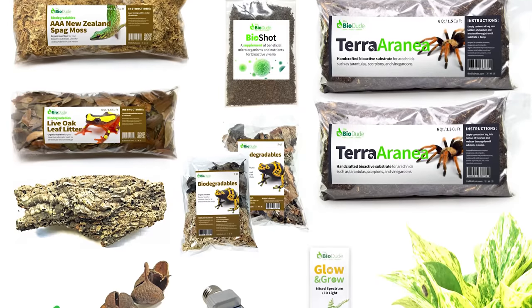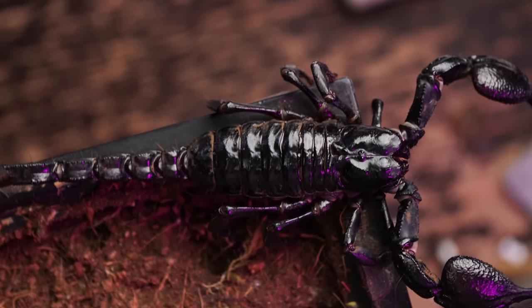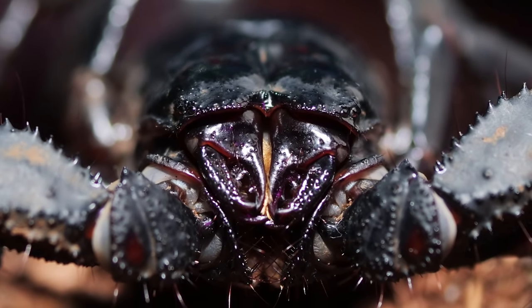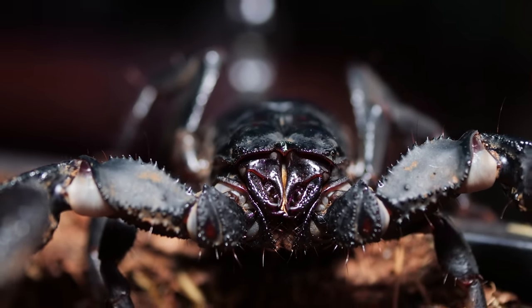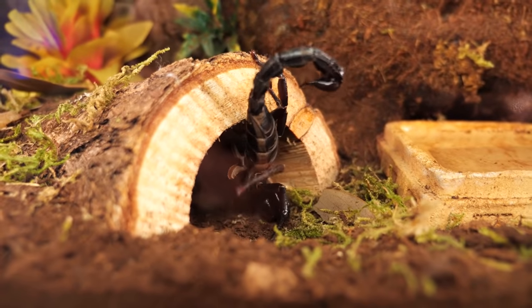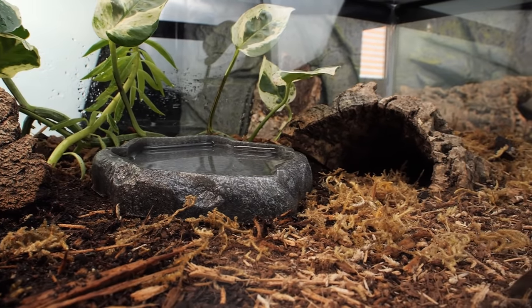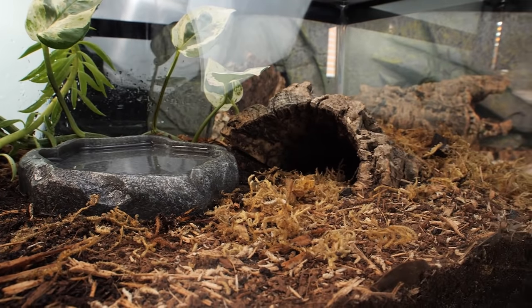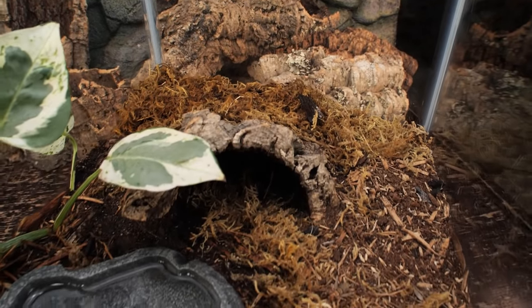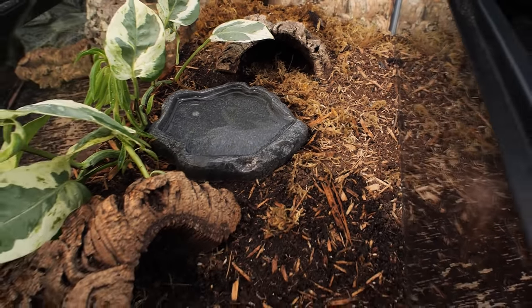I prefer using the BioDude Terra Aranea substrate as it holds moisture and shape very well and helps support a bioactive environment — I have a link in the description where you can get $10 off your order. Jungle mix and creature soil seem to work very well also. You can even just use a mix of peat moss and potting soil that has no fertilizers or other chemicals. I just wouldn't recommend straight coco fiber, as I have not had much luck with that substrate for this scorpion — it dries out too quickly, doesn't hold its shape, burrows are prone to collapse, and if the substrate gets a little too damp, mushrooms and mold can start to take over.